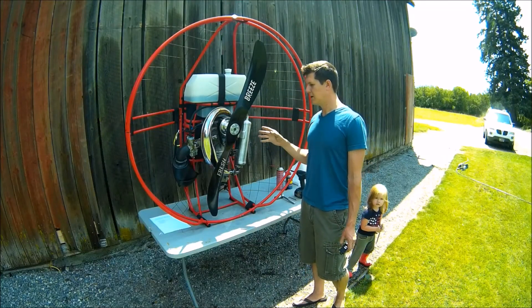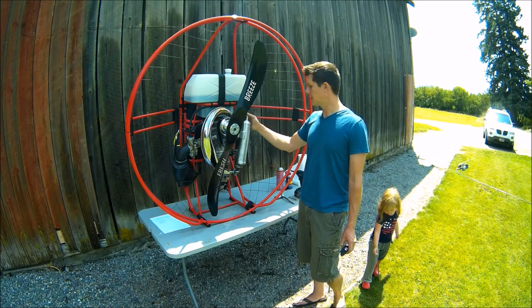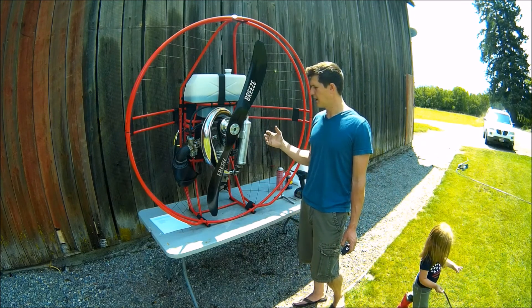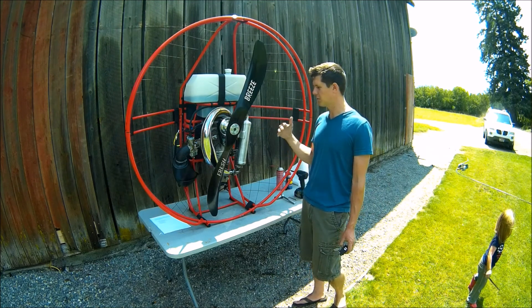Hey guys, I'm going to run you through my 10-hour maintenance that I do on my motor. It's actually been 20 hours on this particular motor, but every 10 hours you do the same maintenance. I basically do 11 different things on here, and if you look up in the description, you'll see my list of the 11 things so you can reference that.